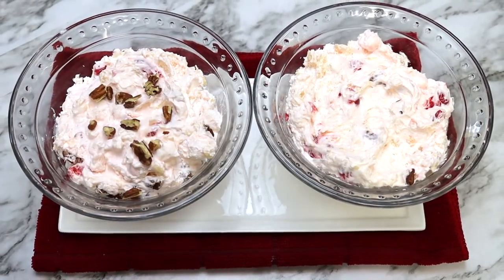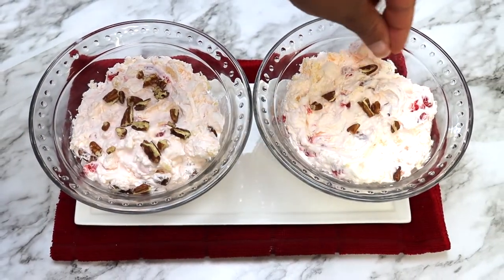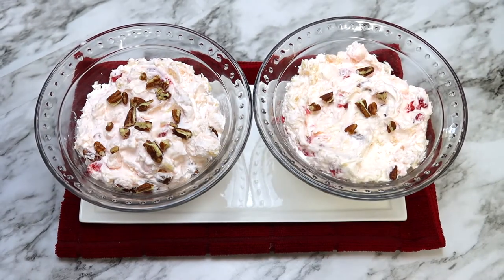I love this dessert so much. It is super hot right now here in the south — we reached 100 degrees today. So when you want a cool, delicious dessert, this is an excellent choice.